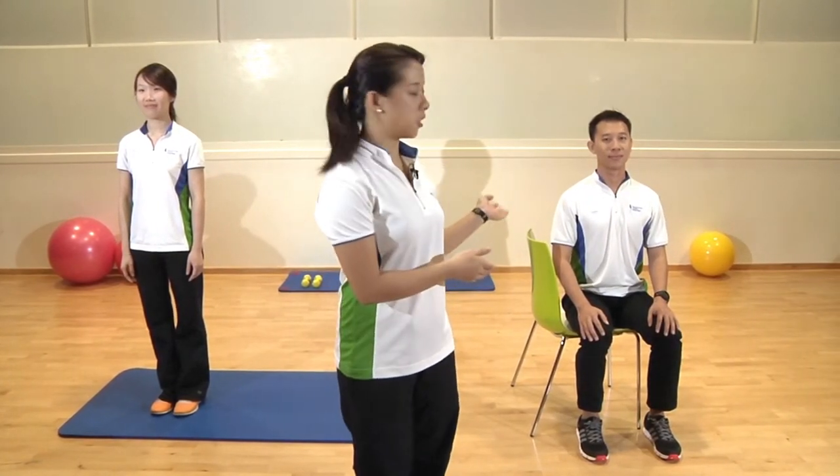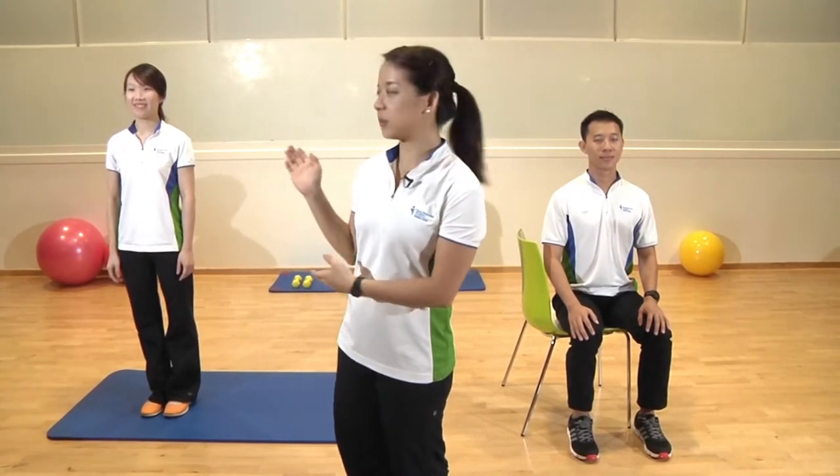Hi everyone, I'm Melissa and we're going to bring you through a simple basic stretching routine. I've got Clarence here on my right and he's going to be showing you the exercise to be done in a seated position, and we've got Magdalene here. She's going to be showing you the exercise to be done in a standing position. This simple stretching routine is really easy to follow — you can do it in any attire you're wearing and it doesn't matter where you're doing it.